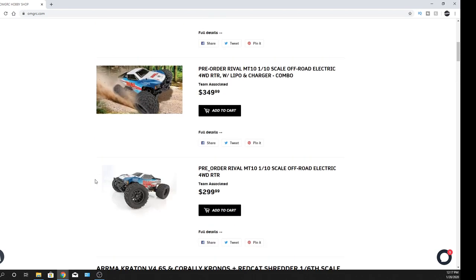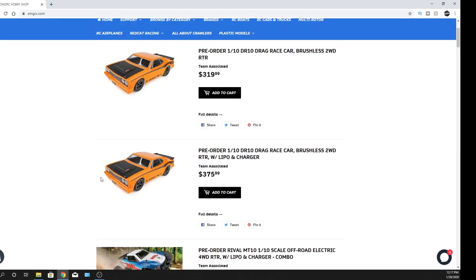Going over to the rivals — the Team Associated stuff is still taking pre-orders and should be here in February, so keep a lookout for that. We are taking pre-orders on all these vehicles, so if you're interested in any of them, we'll take your order and you'll get yours once they're available.